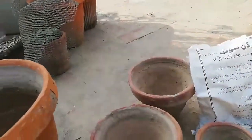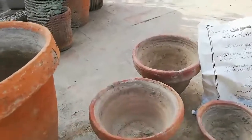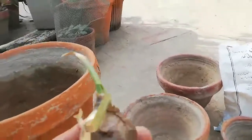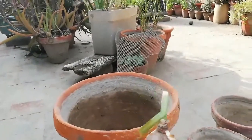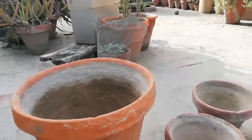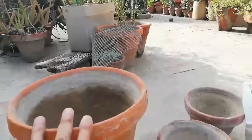You can plant baby bulbs in small containers or medium-sized containers, and plant the same bulbs. The next year, when you have your bulbs grown up to proper size, a beautiful flower will bloom in your home containers.